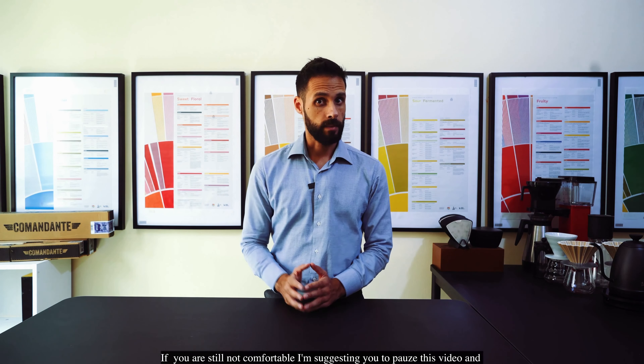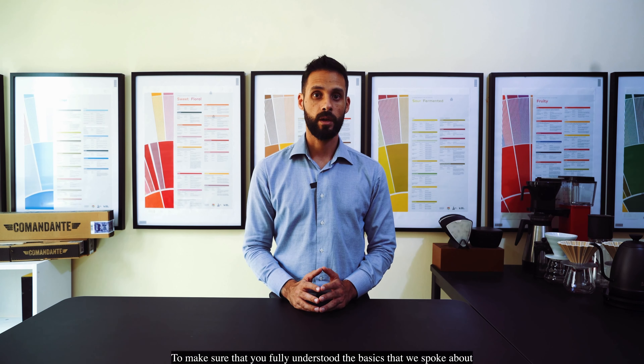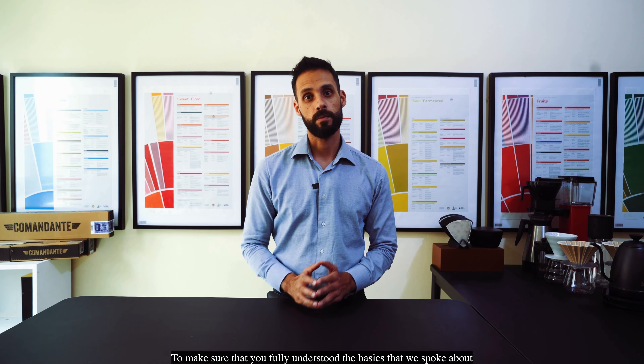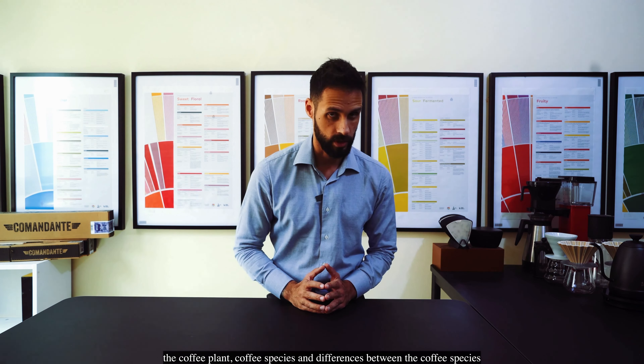If you're still not comfortable, I'm suggesting you pause this video and go through the first three episodes again to make sure that you fully understood the basics we spoke about regarding the coffee plant, the coffee species, and the differences between the coffee species.